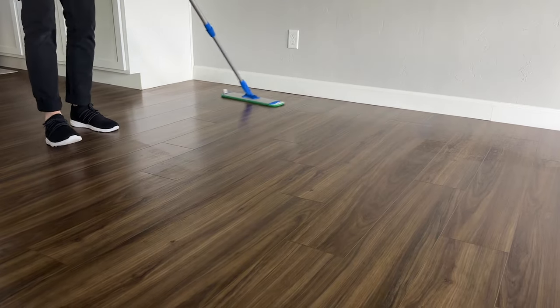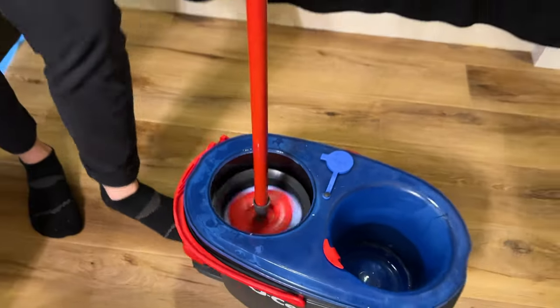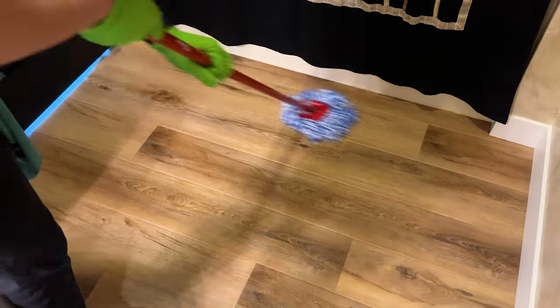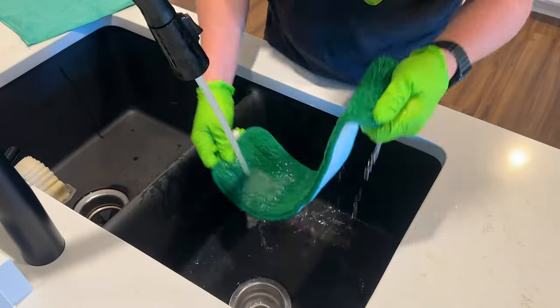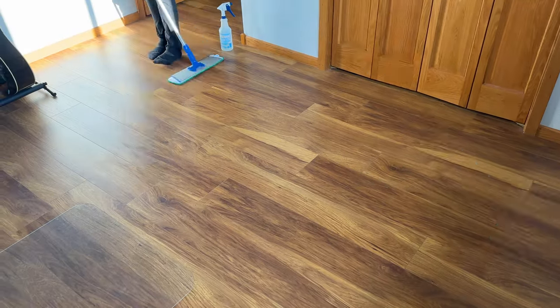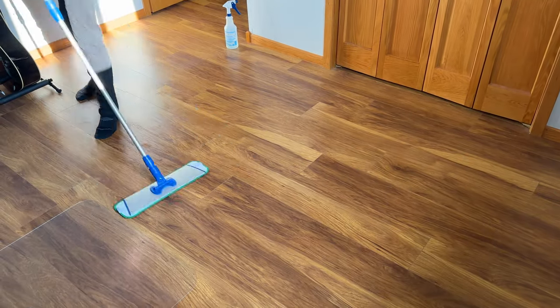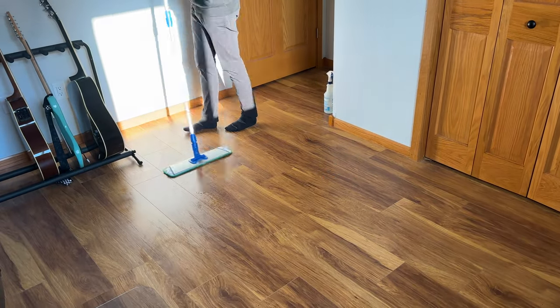Whether you're using a flat mop or a traditional bucket and mop system, rinse frequently — and rinse some more. If you have the urge to wonder whether you should rinse your mop head right now, just do it, because you can't really rinse too much. The more you rinse, the cleaner your mop head will be, and the more dirt and debris you can pull off the floor.